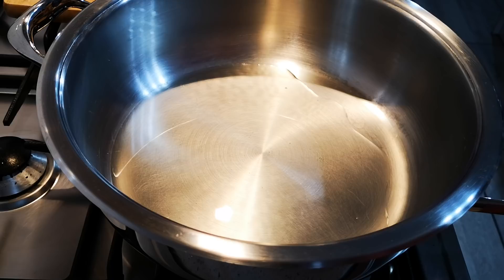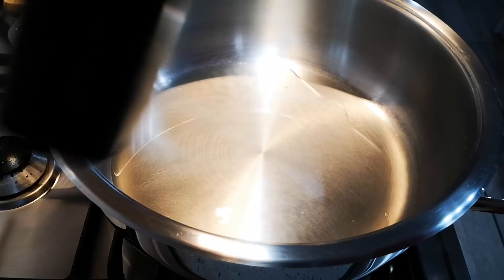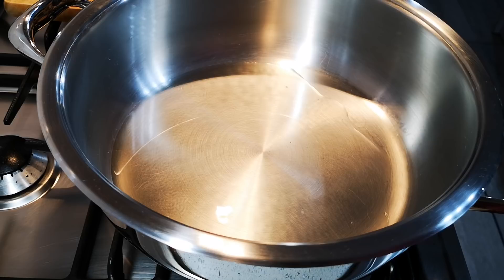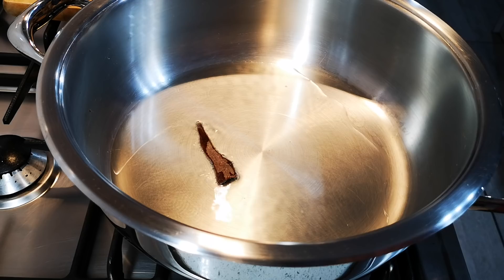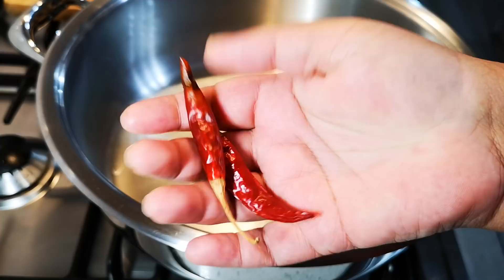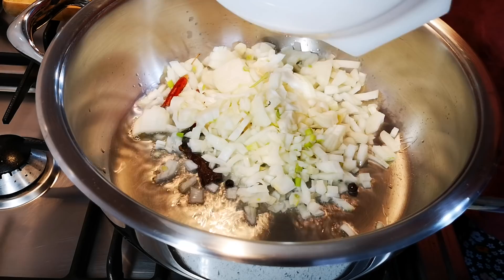Hello everyone, today I'm making a nice cauliflower and cabbage pretty. In the pot I've got a little bit of oil, a cinnamon stick, two allspice, two dry chillies — this is optional — and two onions chopped up.